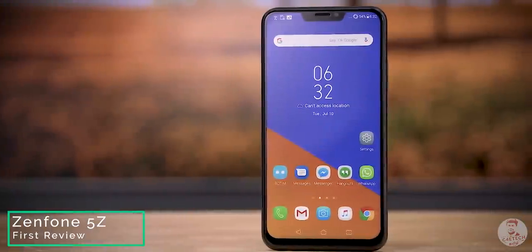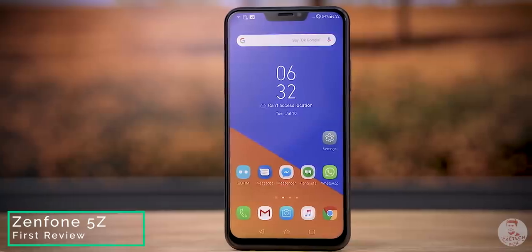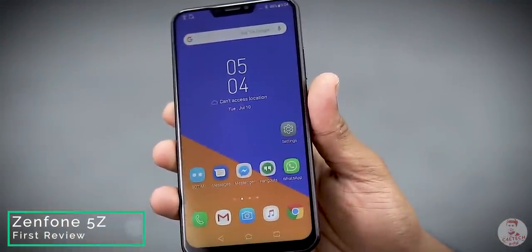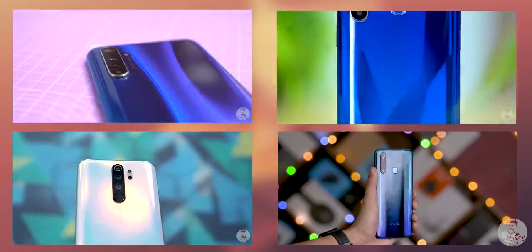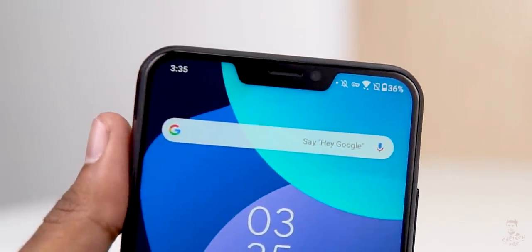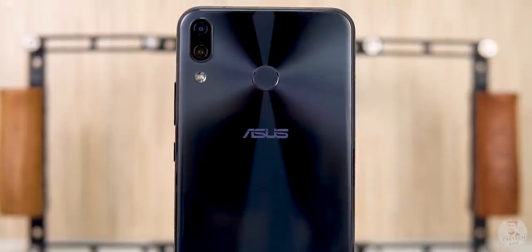The notch and minimal bezels give a good screen-to-body ratio, though it's not enough. There are two end screens in this phone. It's very compact. There are notches, and you can see the gradient backs on the 5Z. But this is a premium, solid phone with a 2020-worthy design.